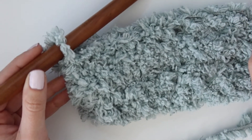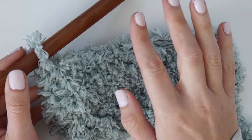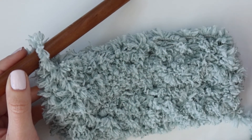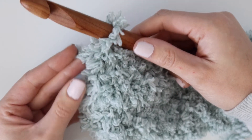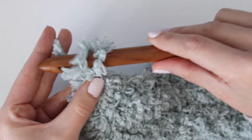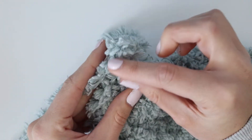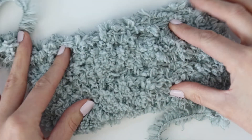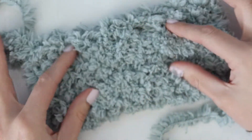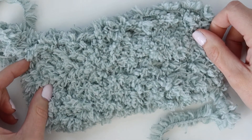That is it for this pattern — it is so simple and it's a really good project if you are learning how to use Sherpa fleece or fluffy yarn. When you get to the end of your blanket and you're ready to tie off, just yarn over and pull through, cut your yarn, and weave in any extra ends that you have. That's it for the blanket — I hope you guys enjoyed this tutorial. Let me know in the comments if you have any questions, and thank you so much for watching.